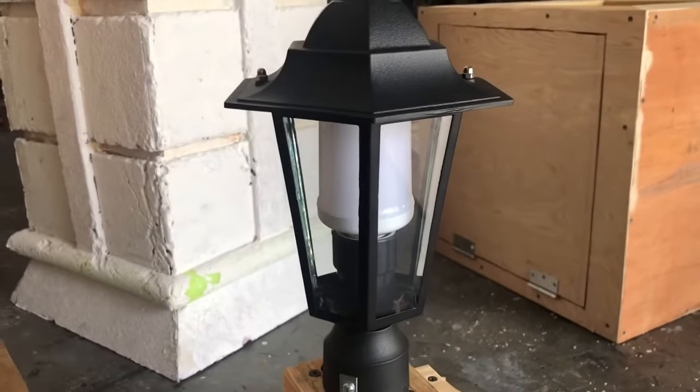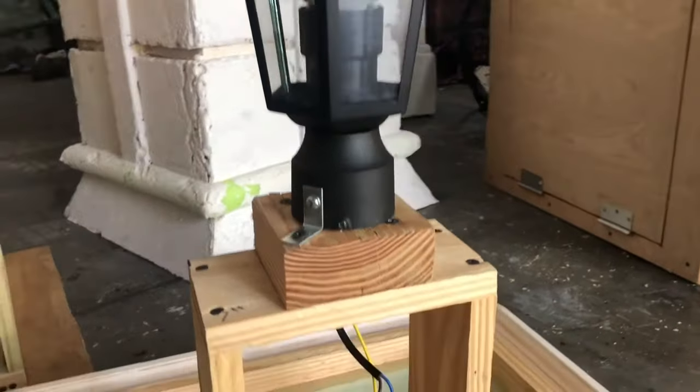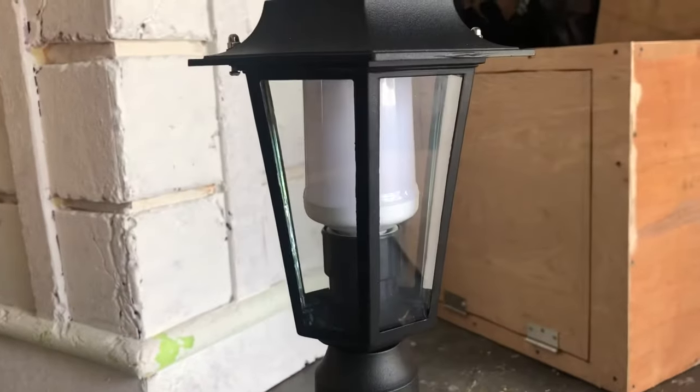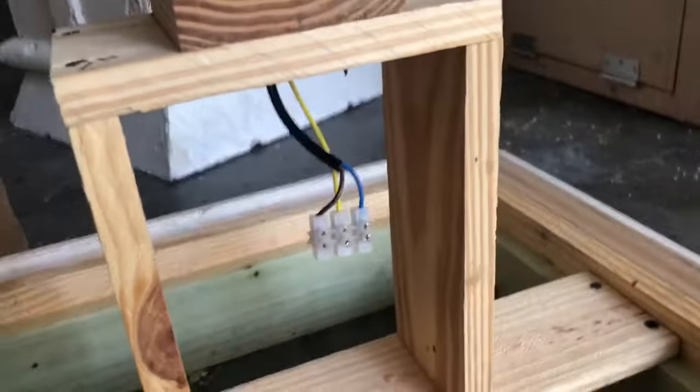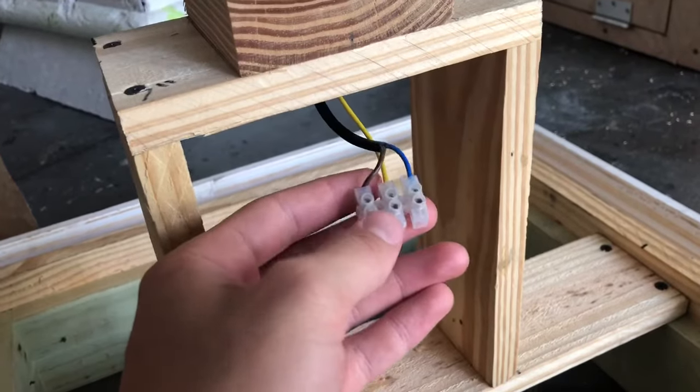These lanterns are pretty cheap but they work — I'll put them in the description where I found them. This is just a flame bulb you can get at Home Depot. The wires come out through the bottom — drill a hole through the 1x4 and the 2x4, and I'll have a stripped extension cord that just goes up with this.